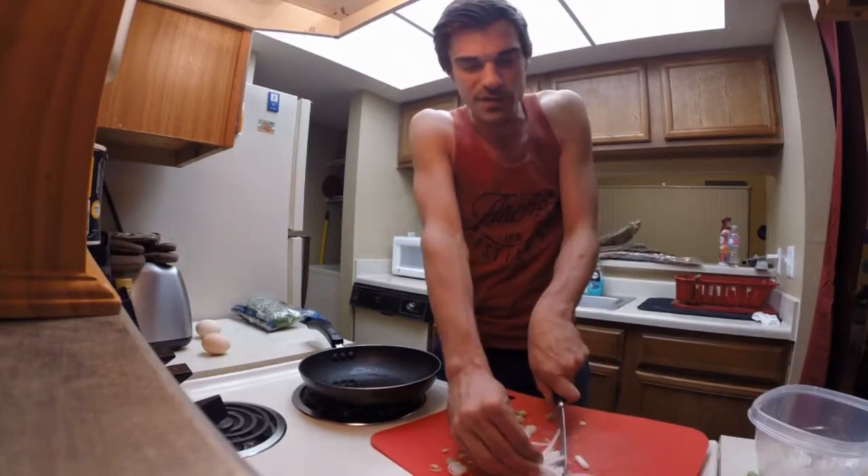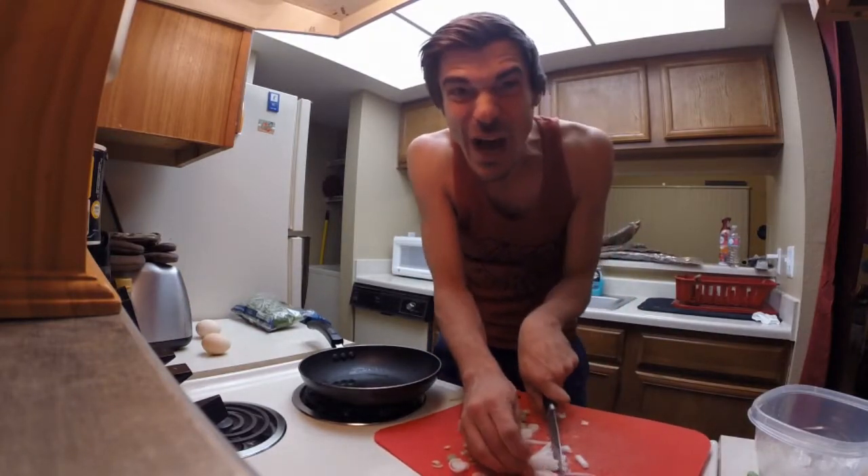You just want to chop it up. I don't really know what I'm doing. I should probably pay attention to my fingers. I'm going to get those onions — I want to tear you up. Little twangle twangle.